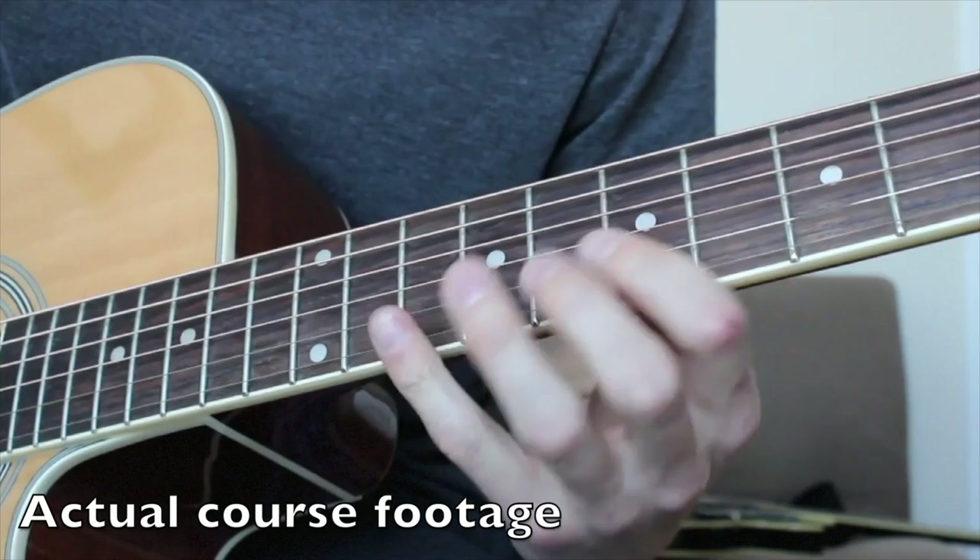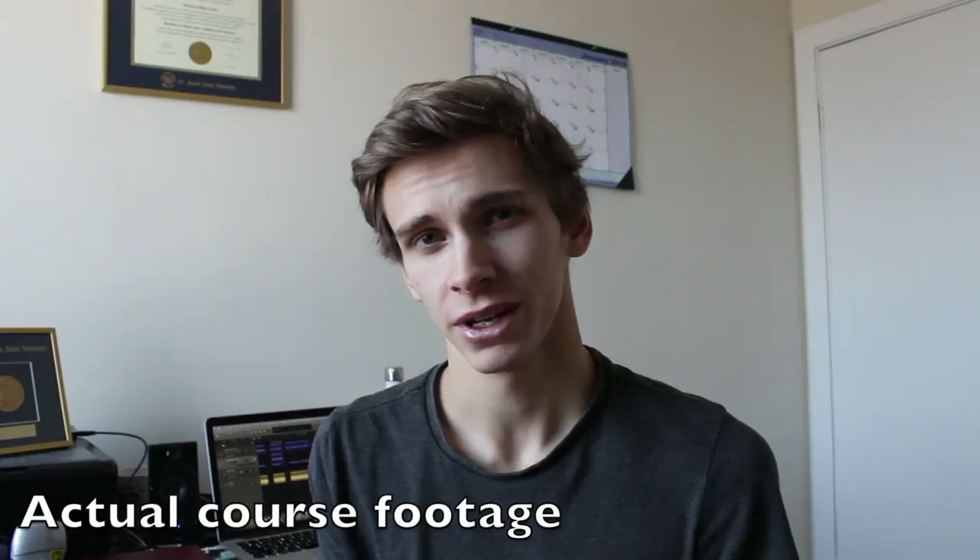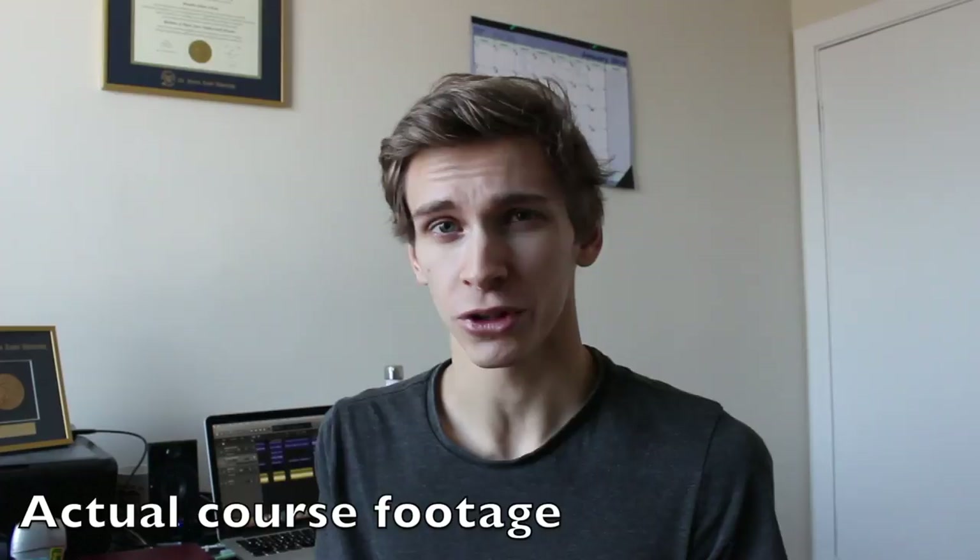B minor is the third chord of G major, and B Phrygian is the third mode of G major. So if you had any confusion about where those chords were coming from, that's where they're coming from. The next mode we're going to look at is Lydian, which is another one of my favorites. If you guys are ready, I will see you in the next lesson.